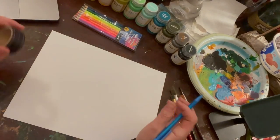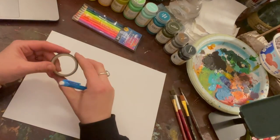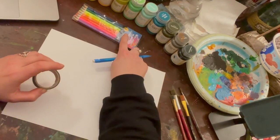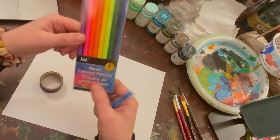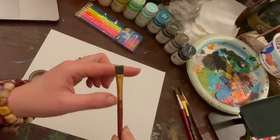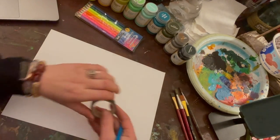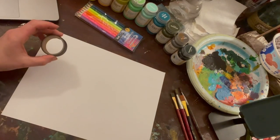We're going to start an Alma Thomas inspired radial painting. You'll need something to make a nice circle with — I'm just using a little roll of tape. You'll need a pencil, or you can use colored pencils — I got these at the dollar store, a neon pack for a dollar. I've also got some square flat tip paint brushes that'll make perfect little dashes, and a bunch of different colors of paint.